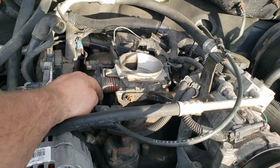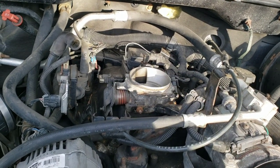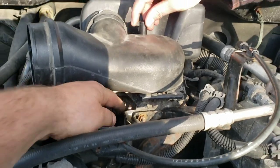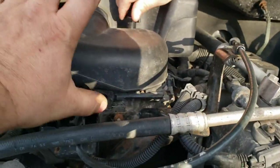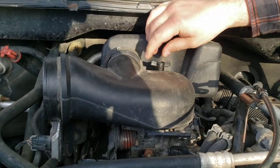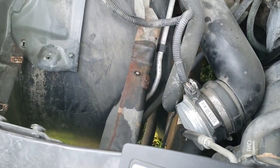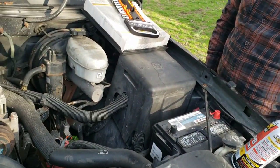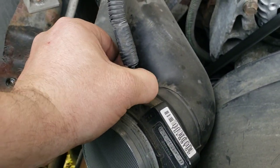The throttle linkage goes on first, then everything is torqued down. Now I just need to hook the intake pipework back up. Pop that back on — come in at about a 45-degree angle so you can get this tab past those little metal tabs, then rock it down and pop it on. Make sure you put that clamp back on to clamp it down. Then throw the filter on there and we're done, besides hooking the battery back up.